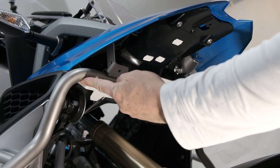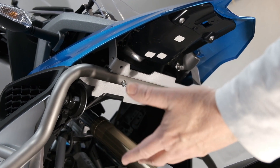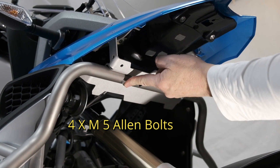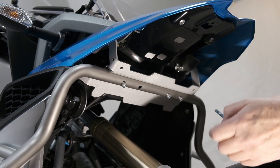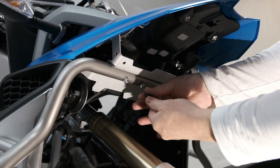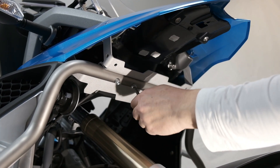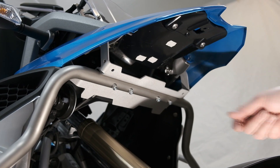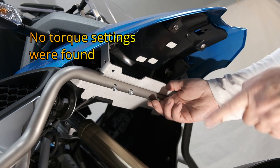Now you'll see we've got the upper crash bars into position. It would really be beneficial to have another set of hands to help you get that in position, so you can begin to put in the four M5 Allen bolts into the threaded inserts that are part of that bracket. You need to put threadlocker in, put in the last one, line it up, and it will nicely get into the threaded insert. We've done them all by hand to make sure they're all lined up. Next, we will torque them up — we'll post the torque settings in the video and in the description.